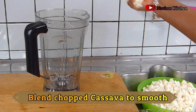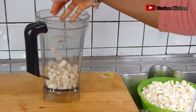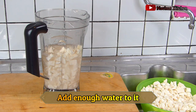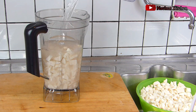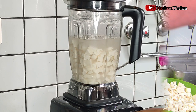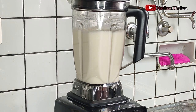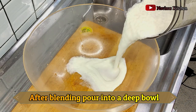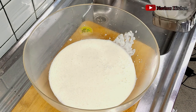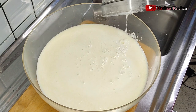After cutting everything, I'm using my blender to blend this into a very smooth paste. To do this, I'm going to add enough water into the blender with the cassava — that way it doesn't affect the blades. Next is to blend it into a very smooth paste. I'm going to use this cassava to make two things: the Delta starch, which is the original starch — different from the potato starch we get here — and I'll continue blending until everything is finished.